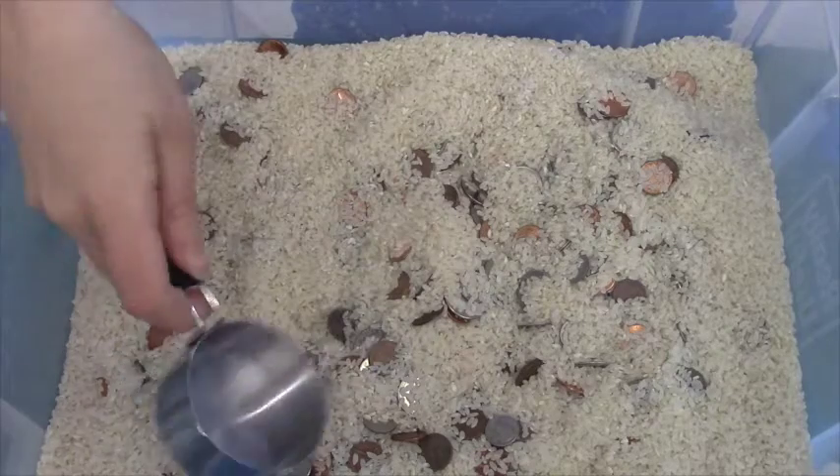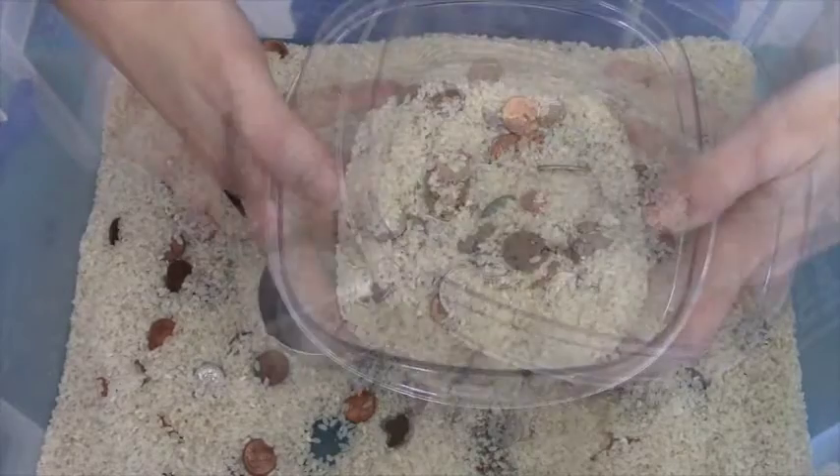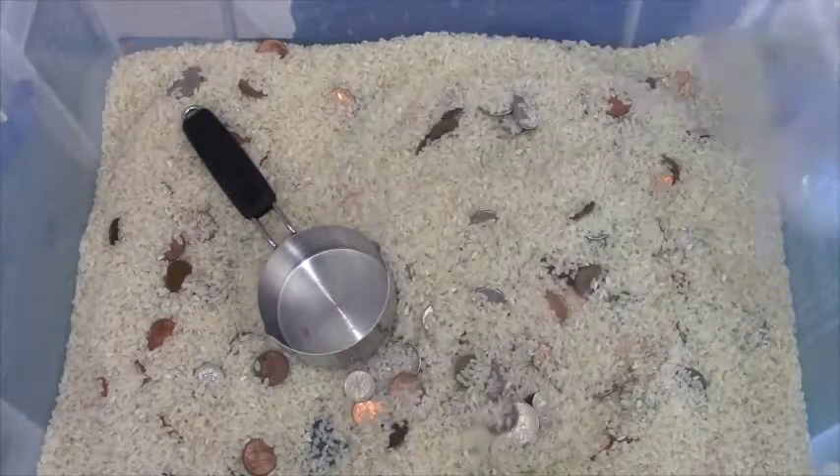That's the most fun. And then you just play by scooping and counting your money. And that's how you play Buried Treasure.